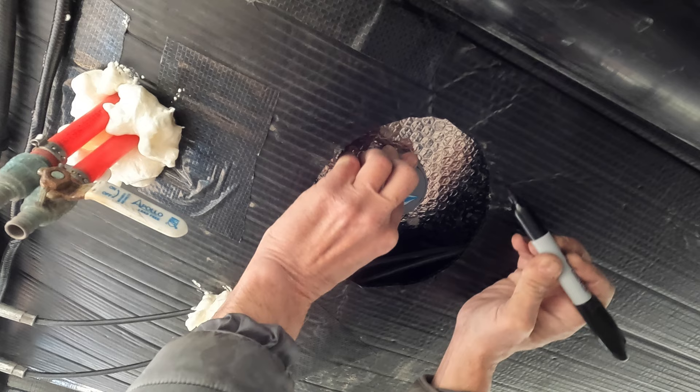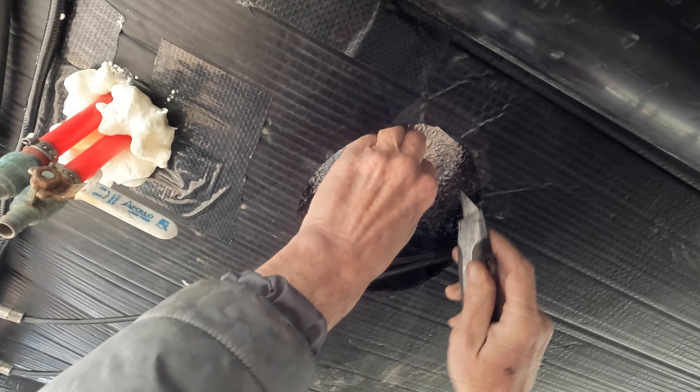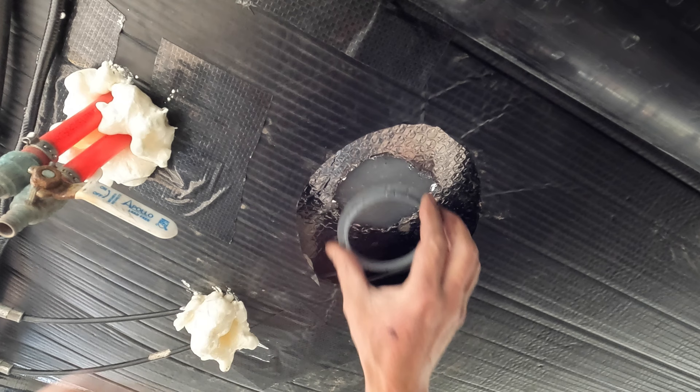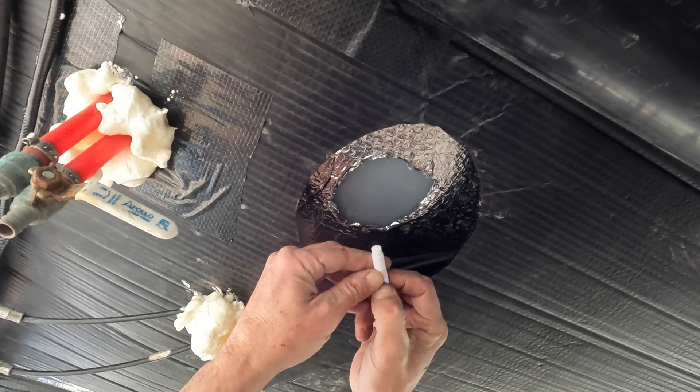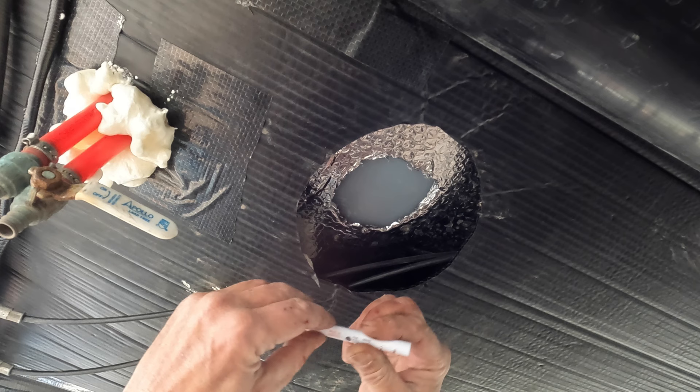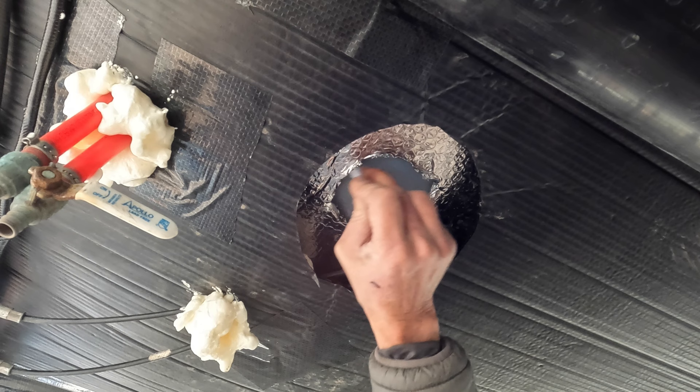Our water tank is wrapped in a reflective insulating barrier, so we're going to have to trace out and carefully cut a section for the sensor in its retaining ring, being careful not to score the polyethylene water tank itself. Let's pause for a moment to ensure a correct fit. We're next going to apply to the tank some of the primer provided with the sensor to help the 3M VHB tape on the retaining ring adhere to the tank. After breaking the seal on the tube, it's applied in much the same way as ink from a magic marker.